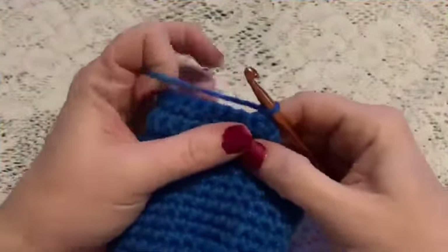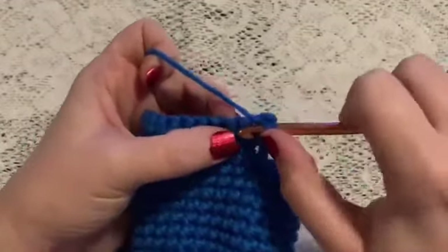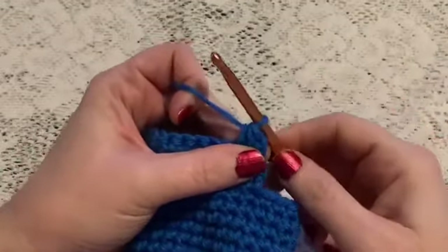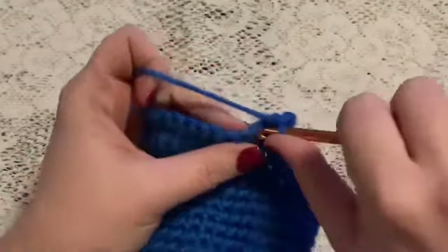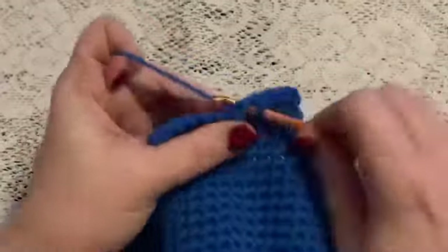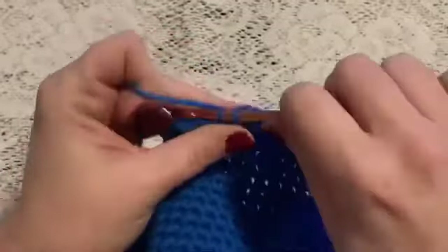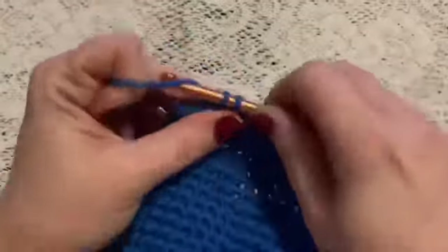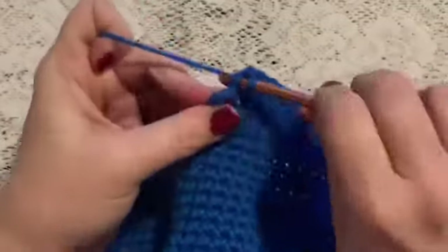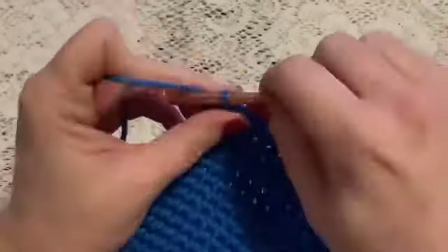For row five we're going to begin with one decrease — go into the stitch, bring up your loop, go to the next stitch, bring up your loop, grab the yarn and pull through all three loops. Next we'll do seven single crochet, then one decrease, and then chain one and turn.